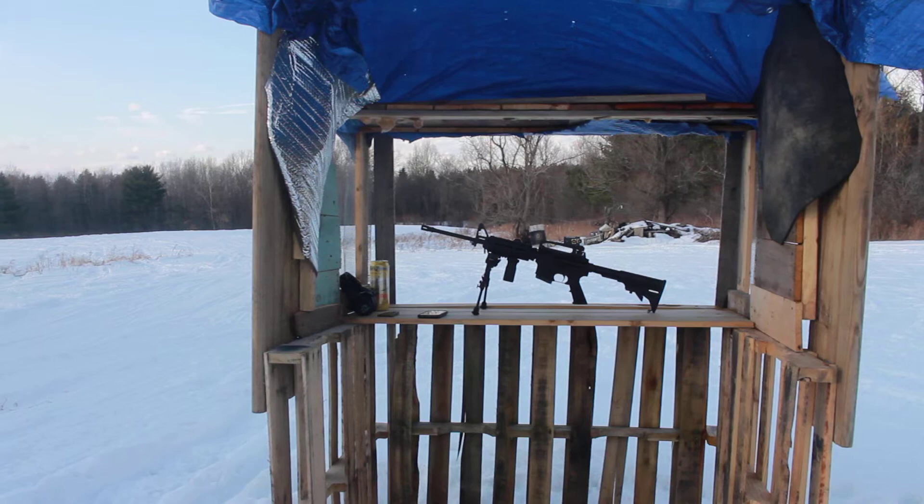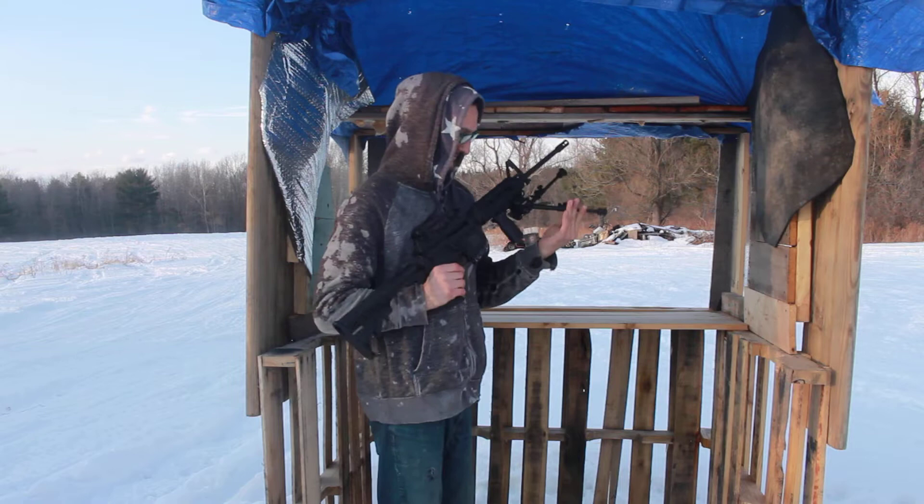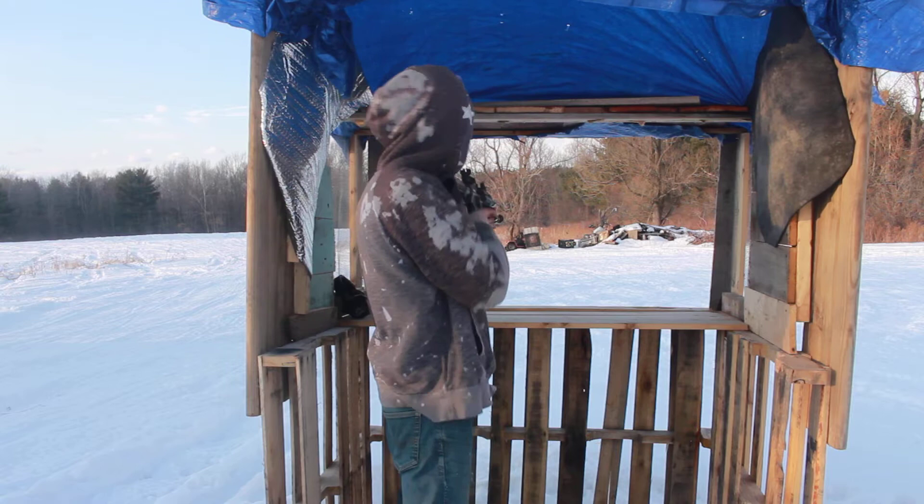So I can flip these iron sights up and shoot down the range like that, but today I'm going to use the bipod.